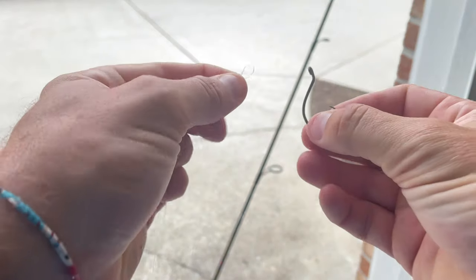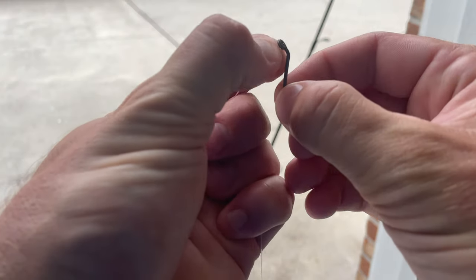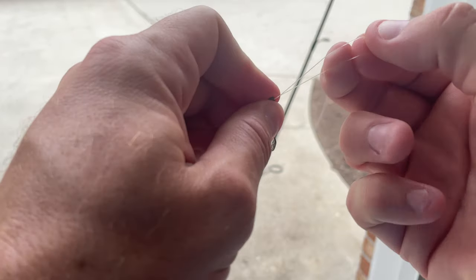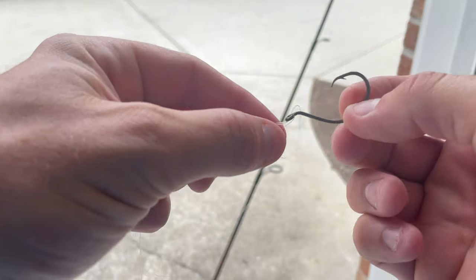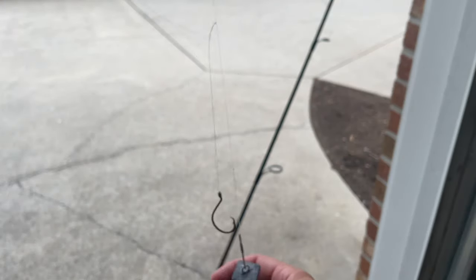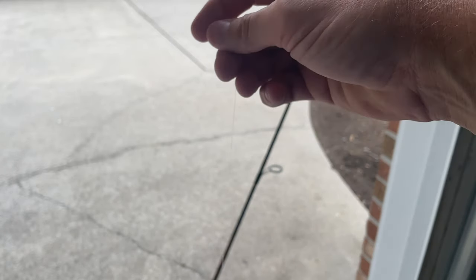Now I have this loop, and for that one again just pinch it shut, grab a hook, thread the pinched-shut portion through the eye of the hook, open the loop, go outside the hook, and pull tight. Now I have a hook.